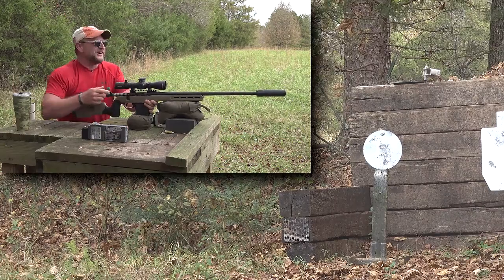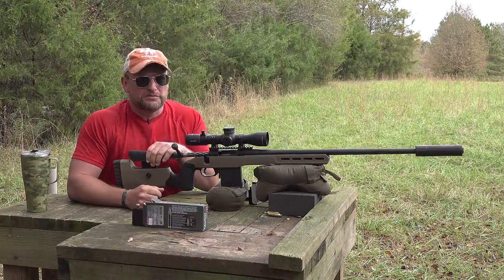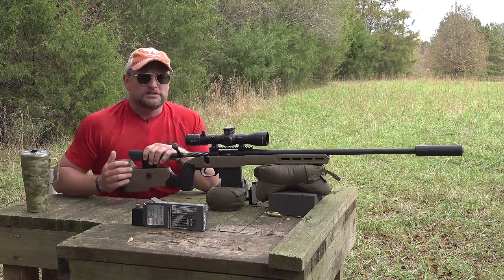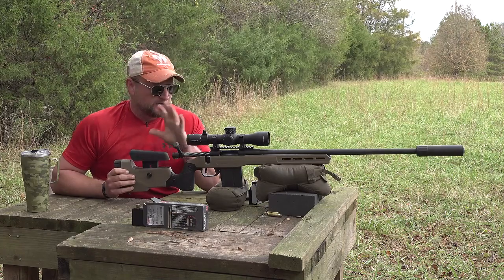Welcome back, this is Eric here with Direct Veteran 88. Today we're going to be taking a look at a really awesome modern rifle.